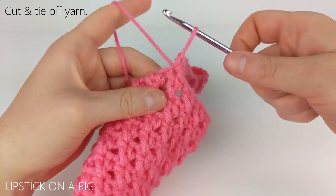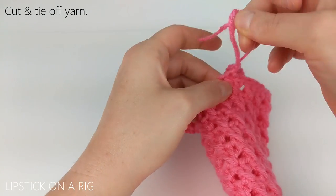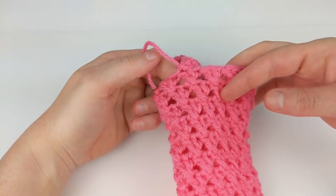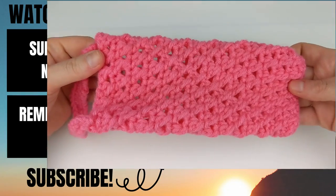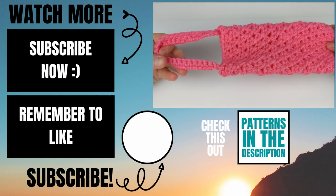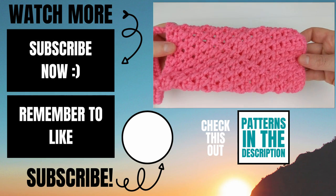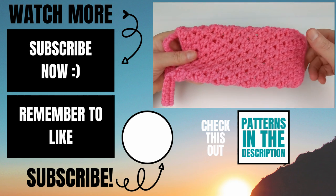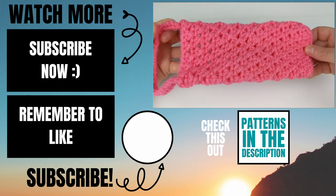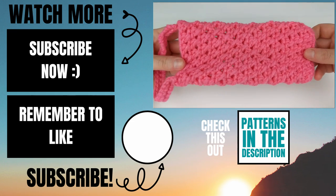From here we're just going to cut and tie off our yarn, and I'm going to hide my tail up the inside of the sunglasses case. Please let me know in the comments below if you experienced any issues while you were making this and I will do my best to help you out. If this video helped you please give it a thumbs up and consider subscribing to my channel Lipstick on a Rig. Thank you so much for working with me and I hope you have a wonderful awesome day.